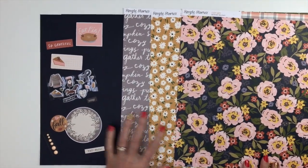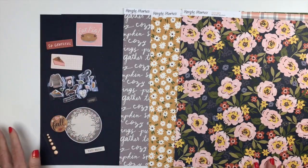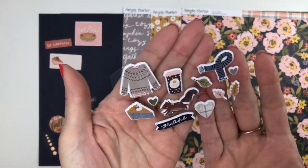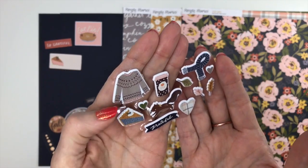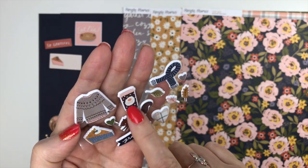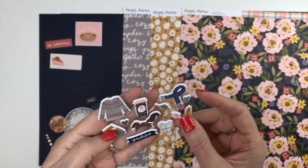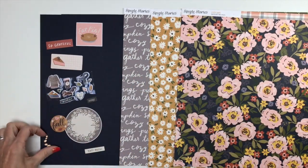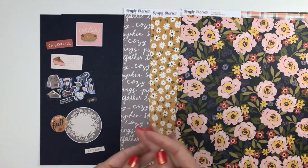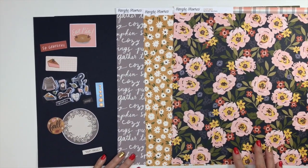For your Cozy Days embellishments, you're going to receive some of the ephemera pieces, which will all vary. You're also going to get some puffy stickers — so adorable. I got the little blueberry pie, pumpkin spice, a little squirrel, a scarf, and leaves. Then some enamel dots in a peachy color. That is a look at Cozy Days from Simple Stories.